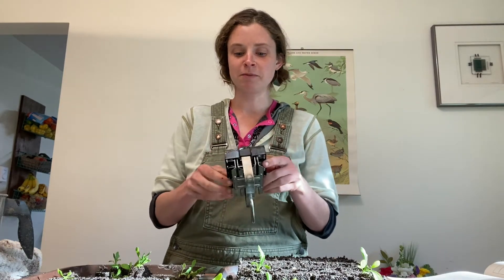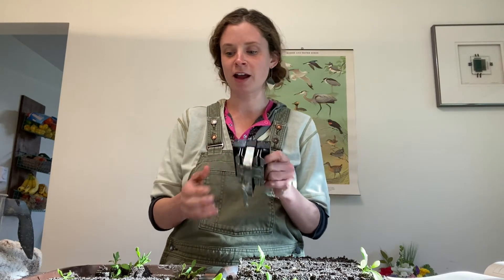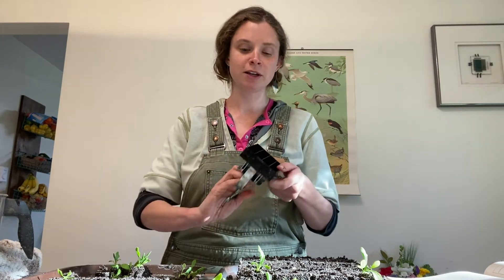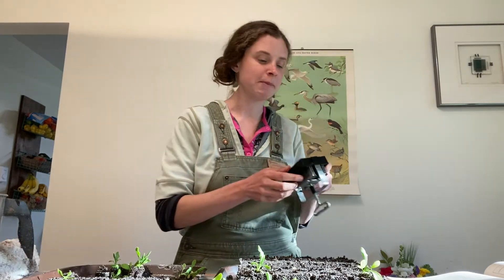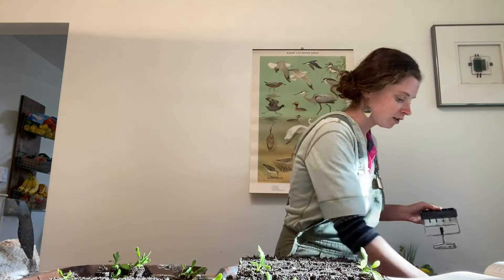All a soil block is is a compressed block of soil. You use this form and press the soil mixture right into there, and then you press it out. I'm going to show you how that works right now and talk a little bit about my mix that I've created here.